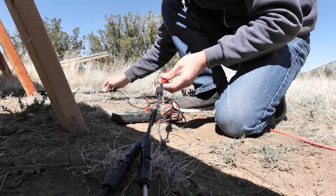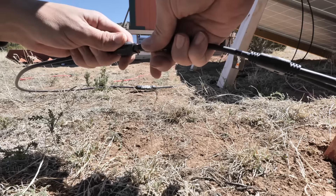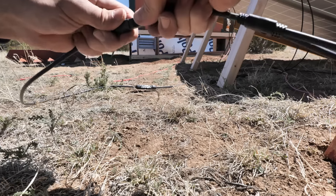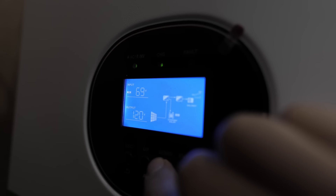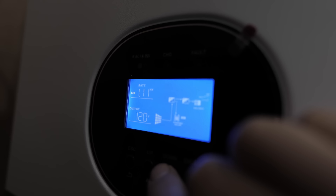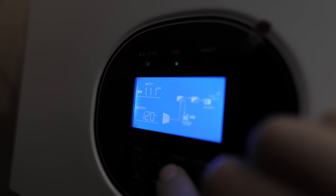That should do it. Now we're seeing 69 volts coming in and 1,100 watts — perfect.